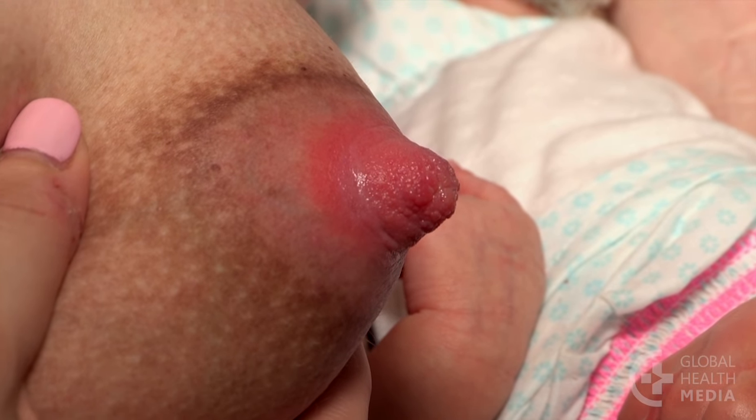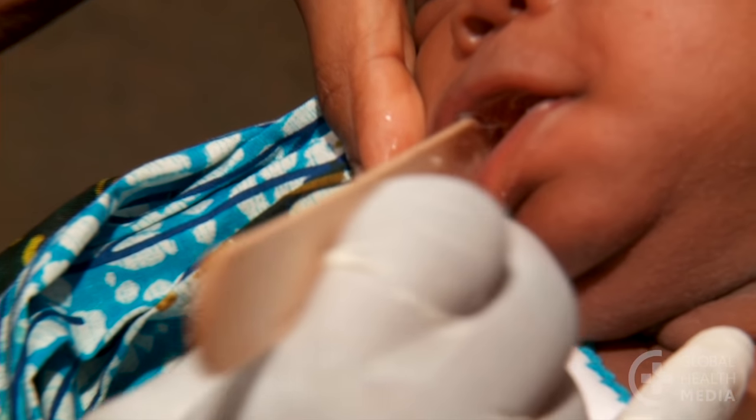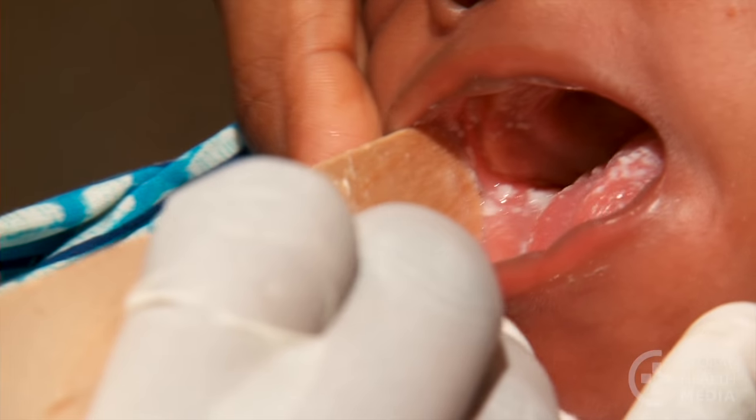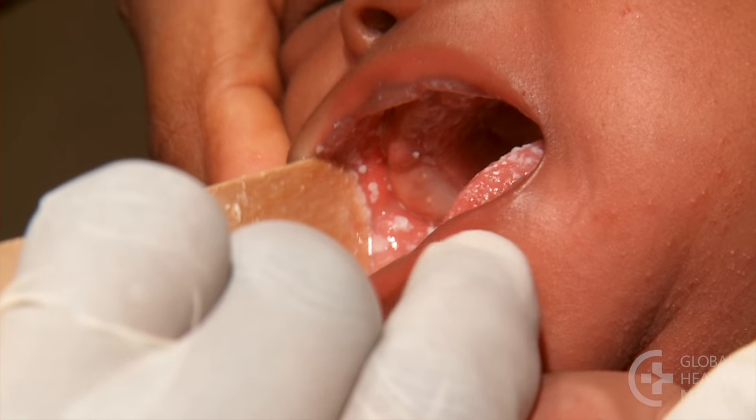Sometimes nipples can be sore due to thrush. Check your baby's mouth for white patches on her inner cheeks. If you find thrush, see your health worker. Both you and your baby will need to be treated.